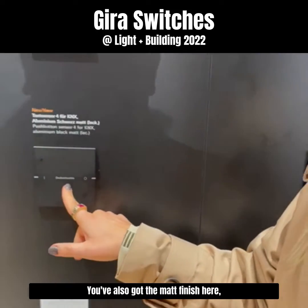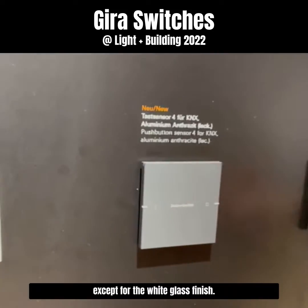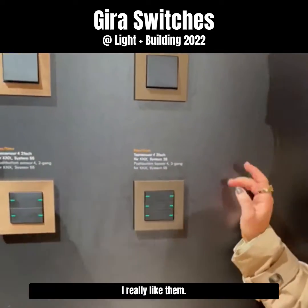They've got the matte finishes here, so you can inscribe all of these finishes except for the white glass finish. And now you've got the new Gear range for the push button sensor 4s, which are quite nice — I really like them.